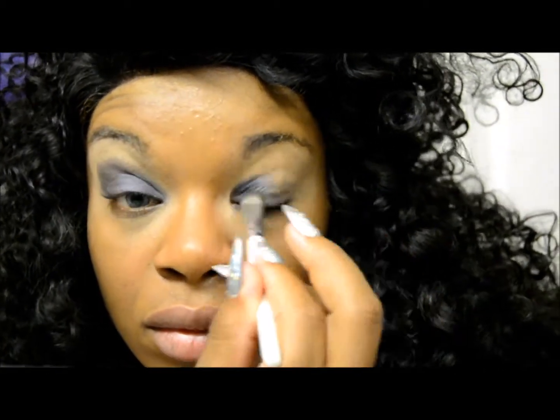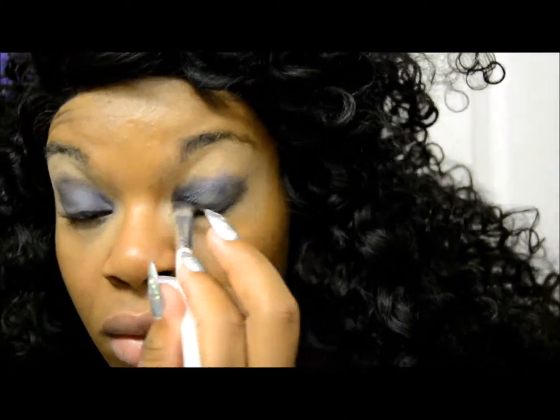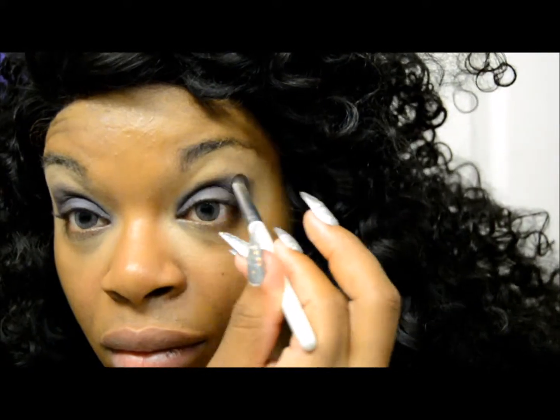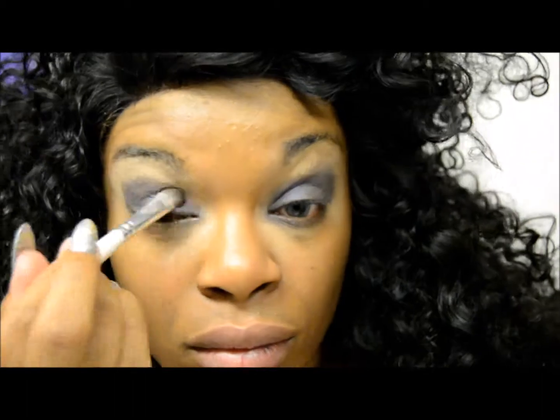We're working with another fierce 4th of July look, so we're going to be working with red, white, and blue this time, versus the look I did a couple days ago which was all blue.